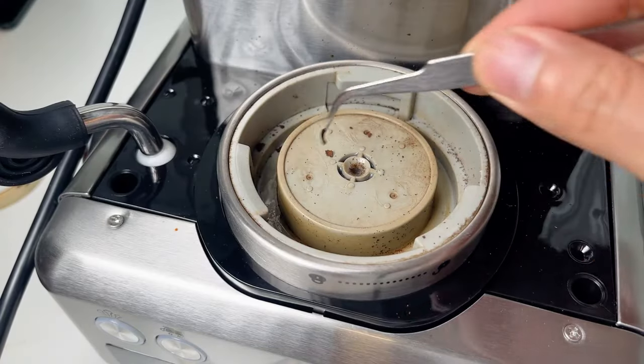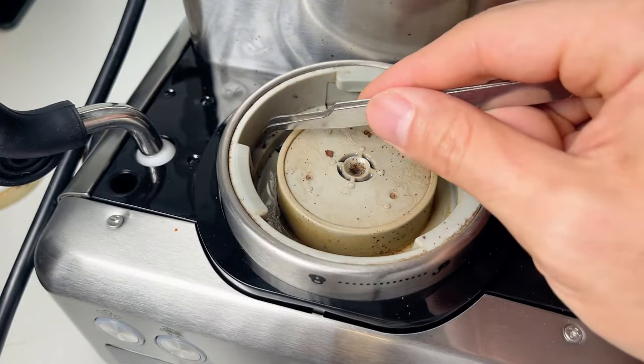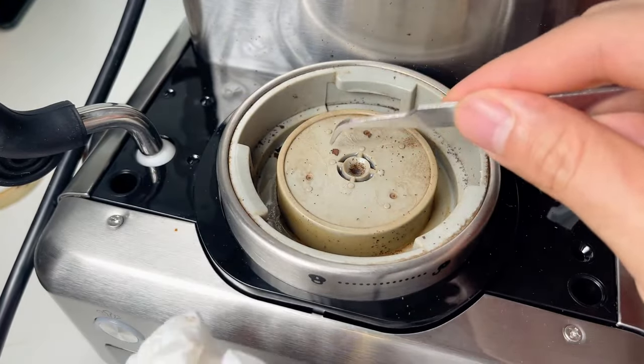Before putting in the new gasket, clean the group head thoroughly. Debris and coffee grounds can affect the seal and cause leaks.